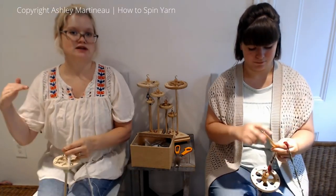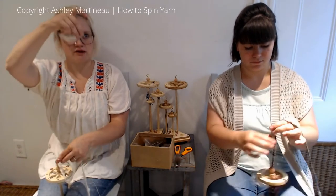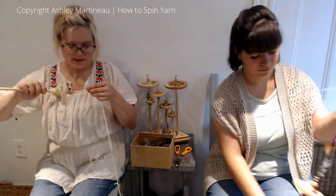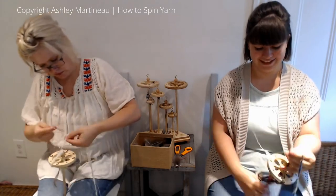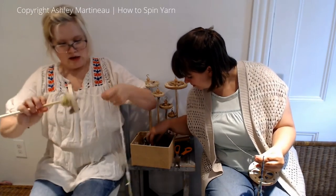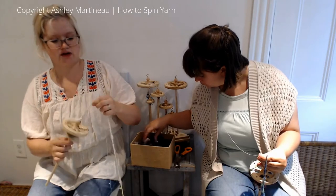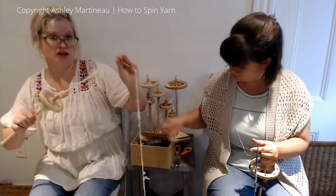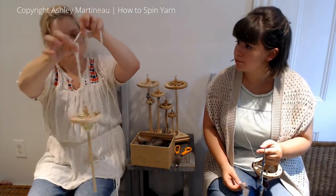I also like to have all my feathers going in the same direction, and as I'm spinning I like them to point upward rather than pointing downward into my yarn — I just find that it makes them not get as damaged as I'm spinning. You should be able to hold your spindle up by your feather — I'm going to call that secure.